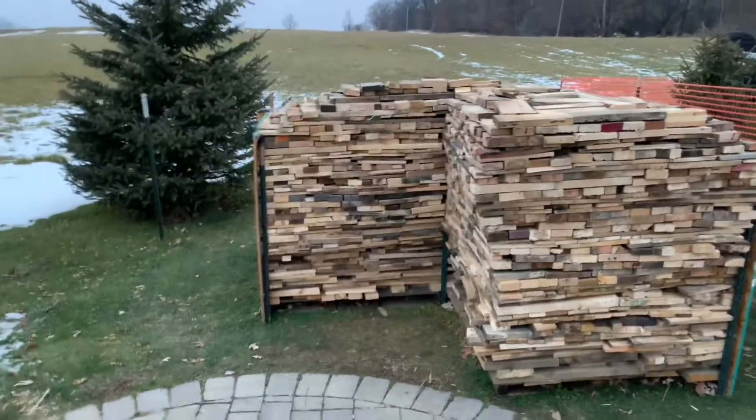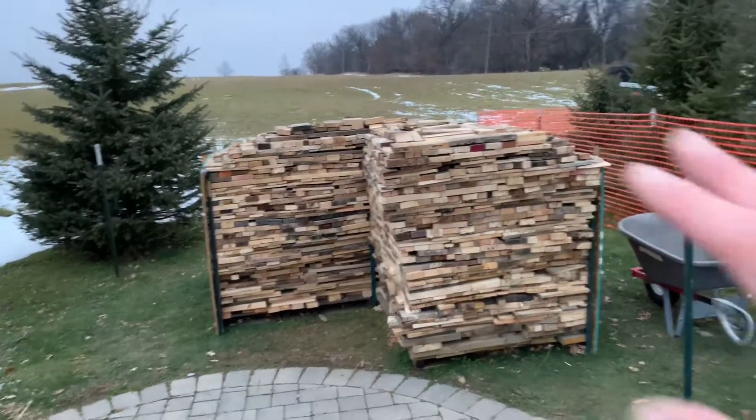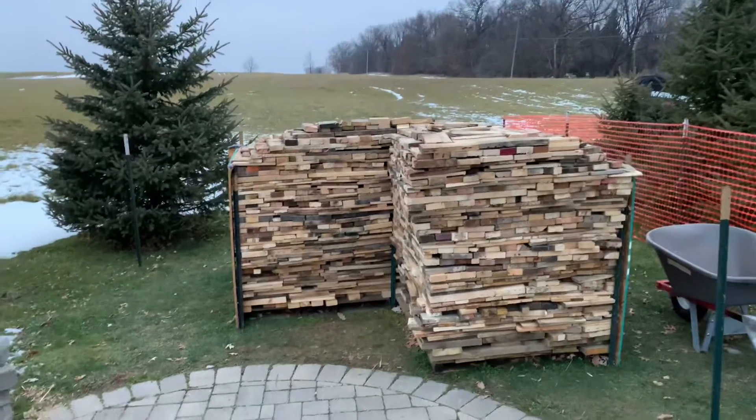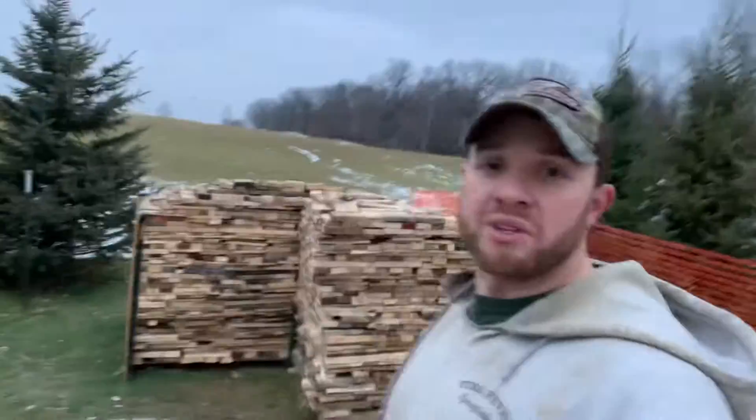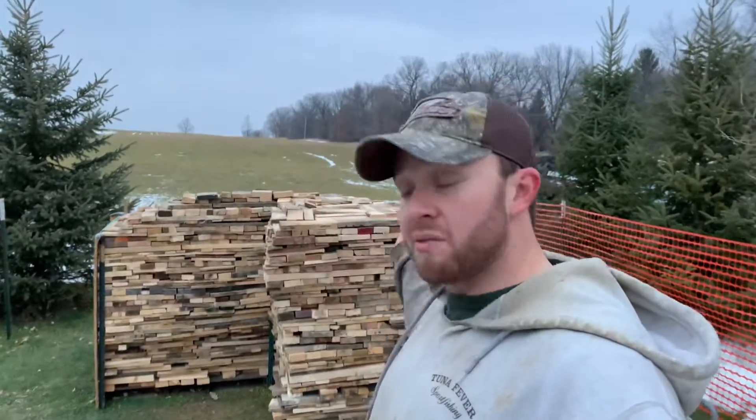I think what I'm going to do is a time lapse of me covering this thing up, maybe put a few more pieces on top and fill some gaps, and we will end this video here. I'll shoot the exit right now and you guys can watch me cover this thing up.